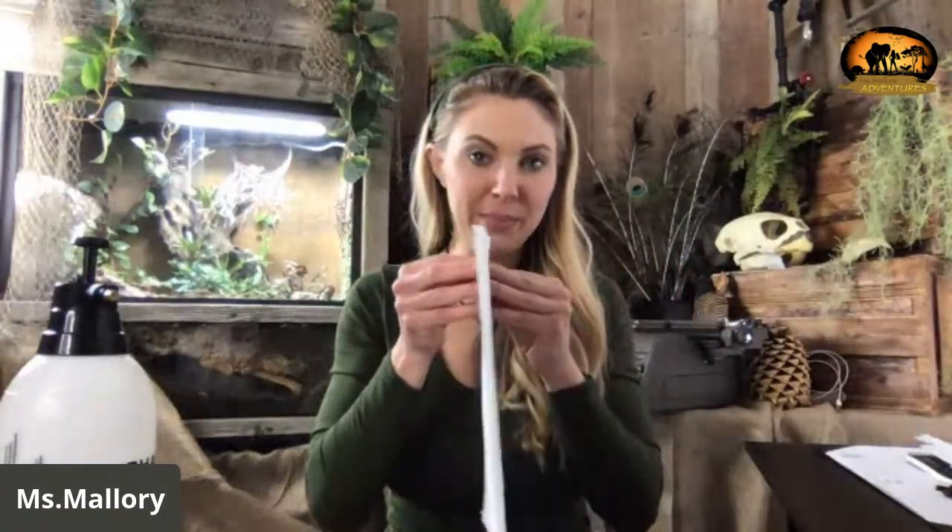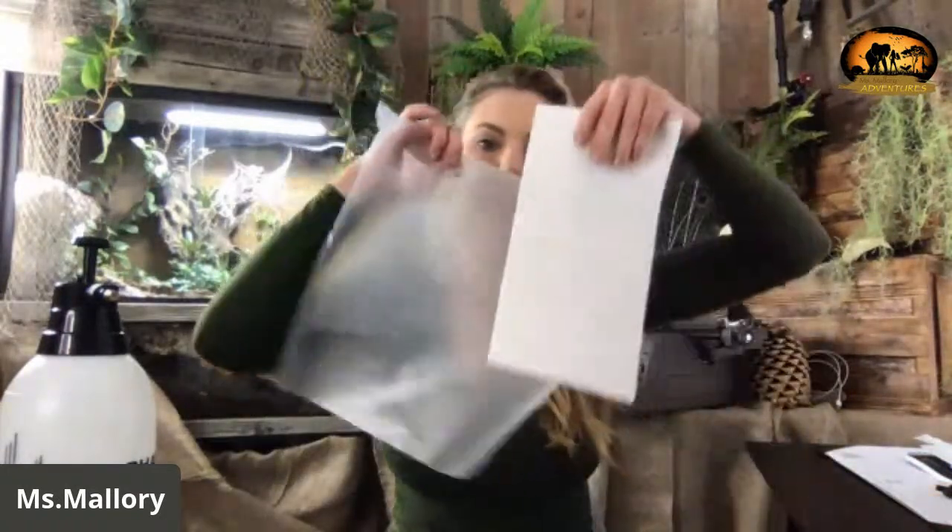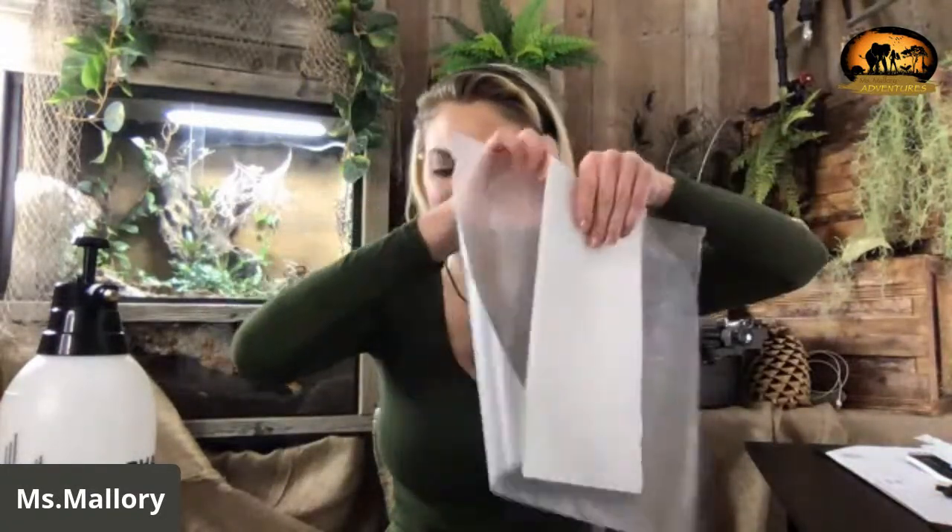Thank you for coming. For this activity you will need three paper towels, a piece of wax paper that's a similar size to the paper towel, something to put everything on to rest, and some source of water. If you'd like, you can use paper clips too to hold things together, but it's really not necessary.